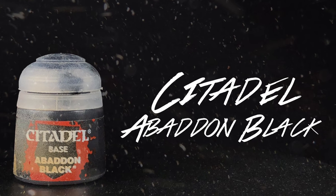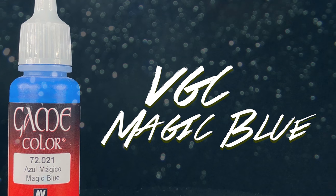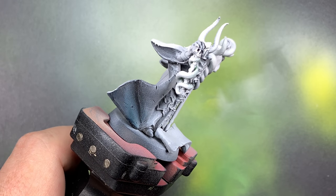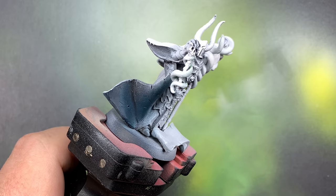Using a 50/50 mix of Abaddon Black and Magic Blue, I'm going to paint in with the airbrush a shadow layer over most of the model.